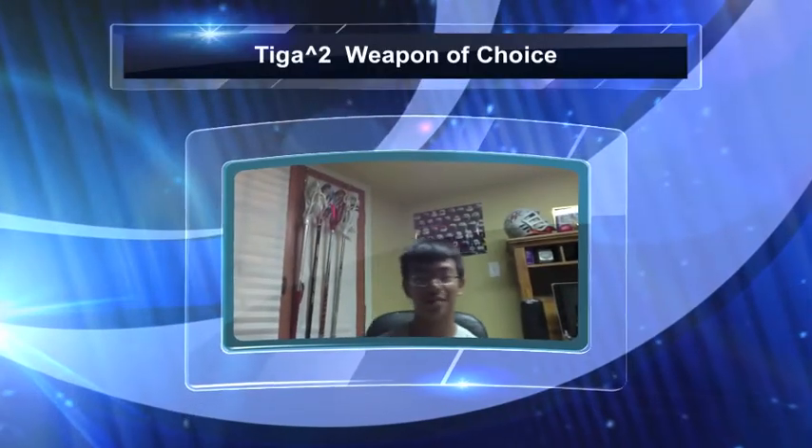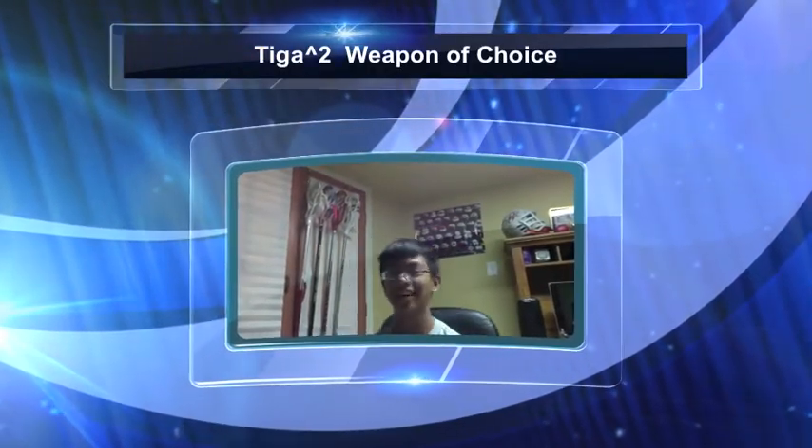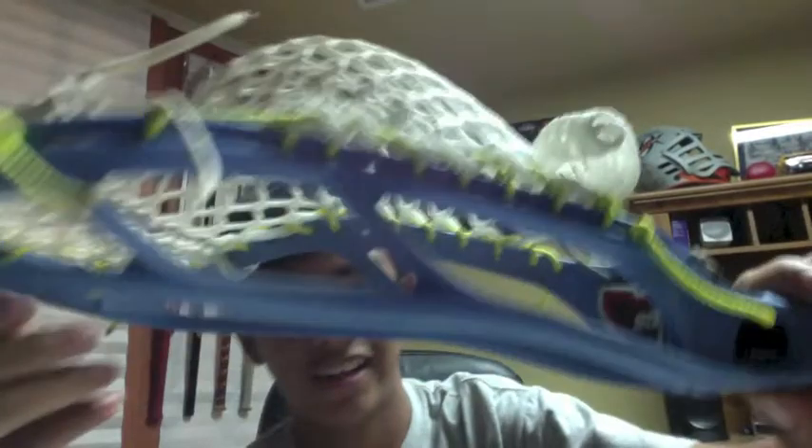What's up people, this is TygaKo and this is TygaSquared, and this is my weapon of choice video. This is an STX Stallion on a Platinum Alloy Warrior, and it's strung with East Coast mesh right here.